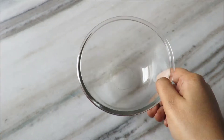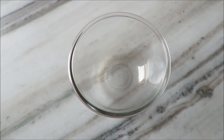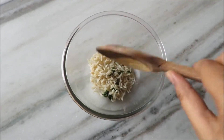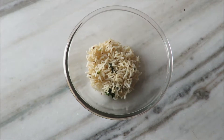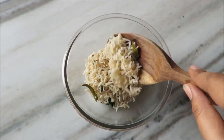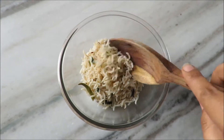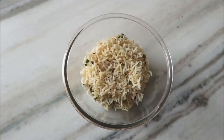So guys, for the buddha bowl I am going to take a simple bowl here and put in some brown rice. Now this rice I have just cooked it in a steamer and just added a little of clove, jeera, green chilies, and of course coriander, because I love coriander in brown rice. So I am going to form a base out of this brown rice as it's very healthy and it has a lot of fiber.